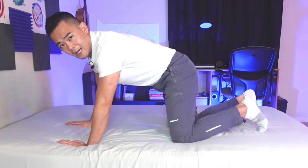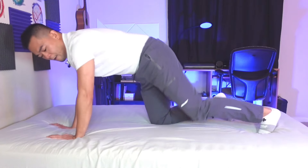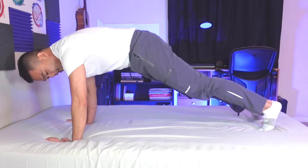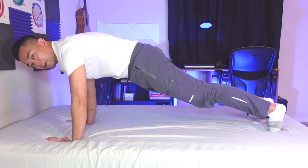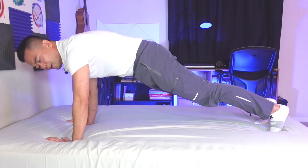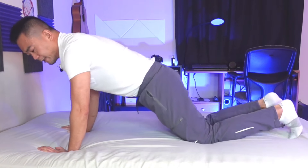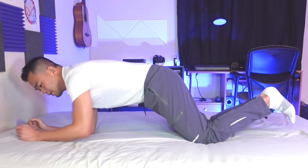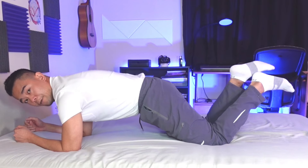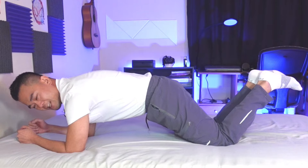So the next exercise is the plank. When you do the plank, put your wrists just below your shoulders and then be on your toes. Hold this for a few seconds or as long as you can. If you cannot do this, do the modified plank — just be on your knees, elbow just below your shoulder, and hold it like that. You can also pick your feet up to give you more resistance and challenge.